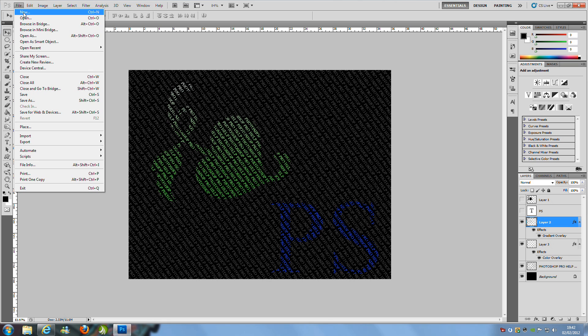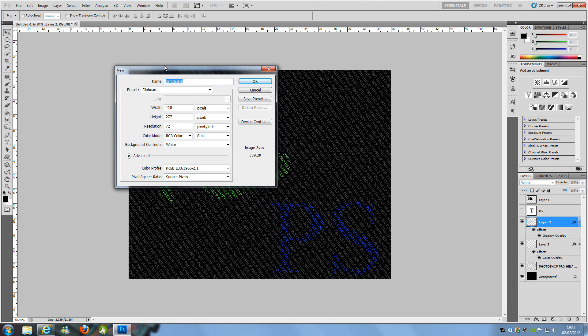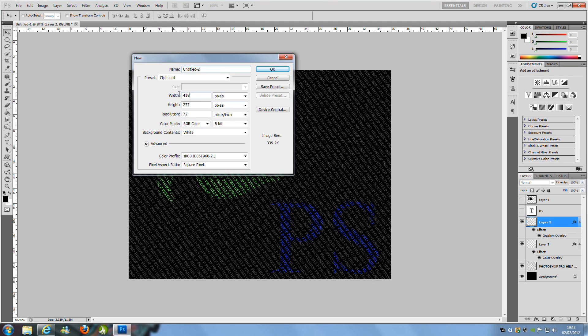Go to File > New and we need to create a new page which is going to be 1000 pixels by 800 pixels. So that's width 1000 and height 800, and then click OK.